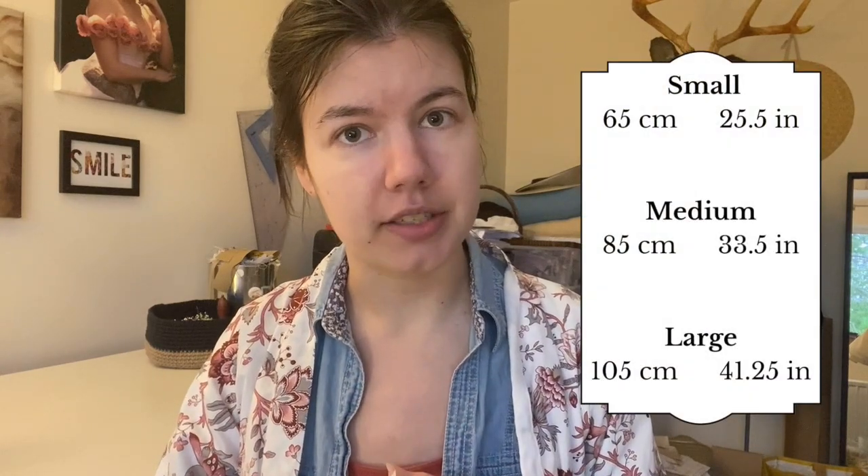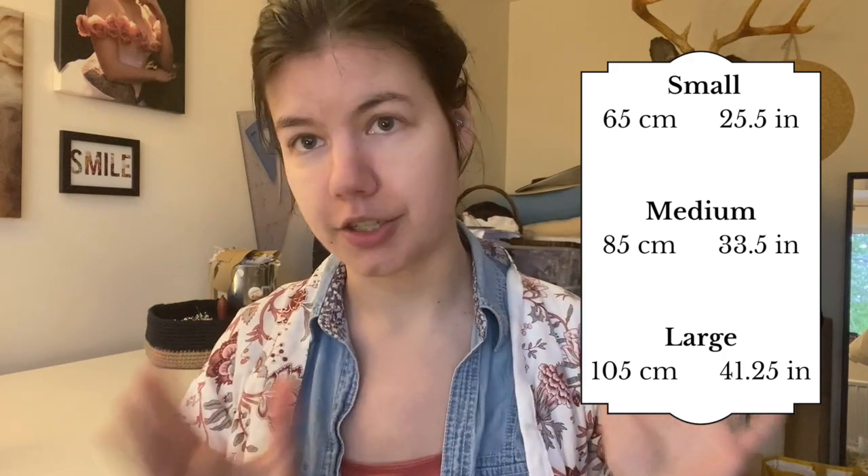I also wanted to take a quick moment to talk about pattern sizing. This pattern is a bit of a trial for me — I don't know how much interest there's going to be in it. Because of that, there are three sizes in the pattern instead of a whole size chart. The waist measurements are 65 centimetres, 85 centimetres, and 105 centimetres — I'll pop the inches measurements on screen. I did include instructions on how to alter the pattern to your specific waist size, whether you're between sizes or need to go bigger or smaller. This is my first digital pattern and I need to find a balance between accessibility and what's manageable for me to do by myself.